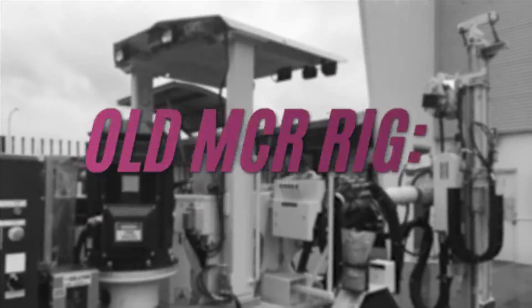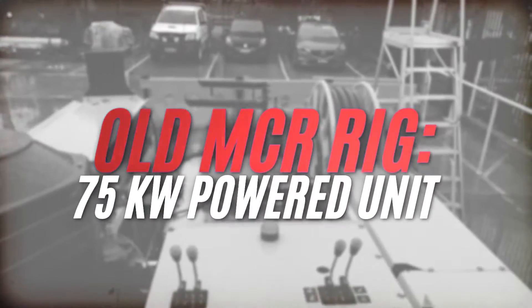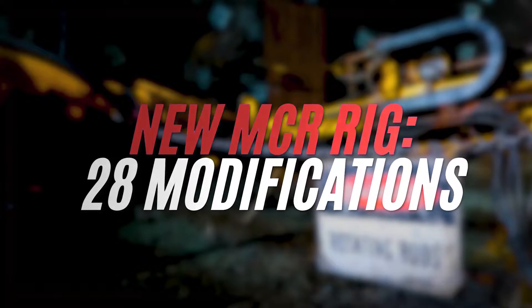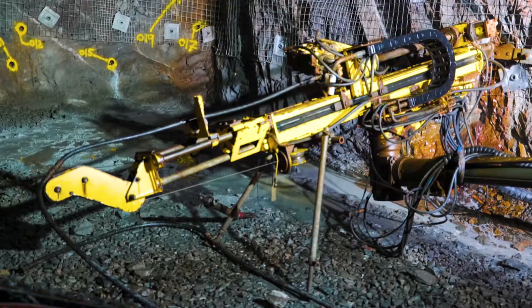For this video we need to go back to the beginning and explain the story — where it all began and where it is now. The original MCR came with a 75 kilowatt electric powered unit and a different configuration of motors, pumps and optional extras. The Webdrill specification has 28 modifications made to it compared to the original standard product from Epiroc.